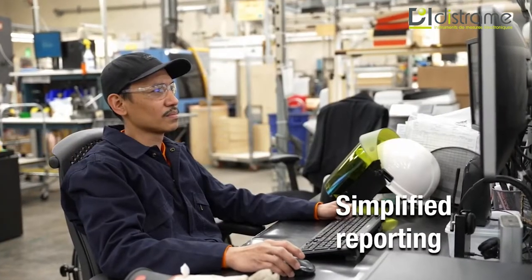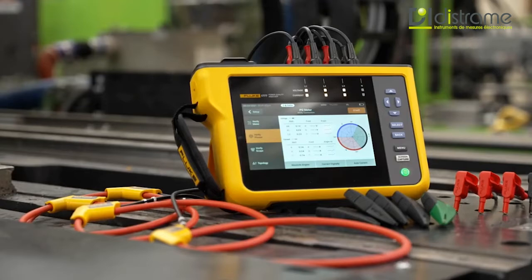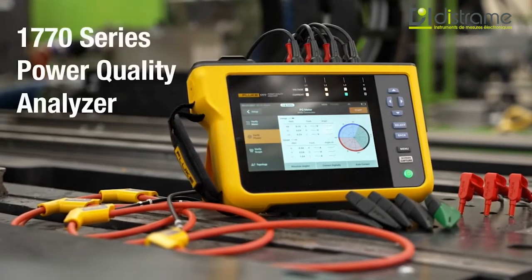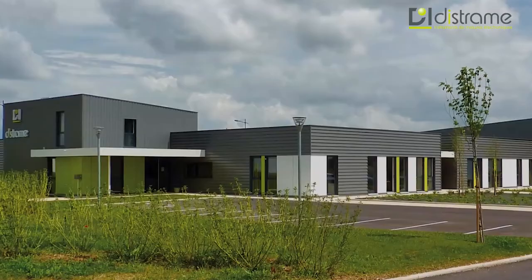Reporting is simplified with built-in analysis capabilities for modern, intuitive data analysis and reporting. Simpler, safer power quality analysis, even if you're not an expert. The Fluke 1770 Series Power Quality Analysers. Find out more at fluke.com.